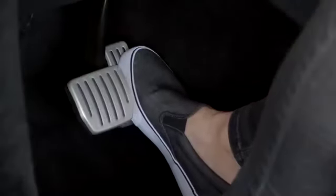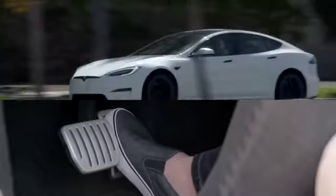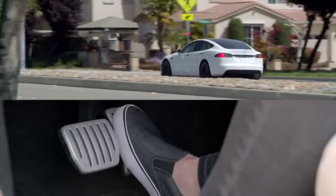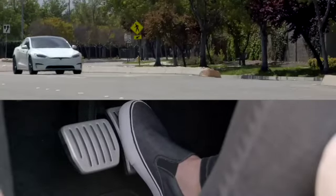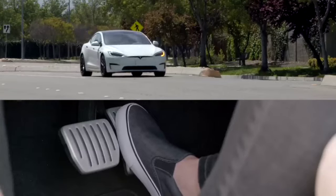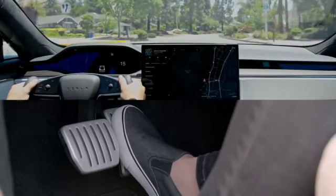Your Tesla has regenerative braking. As you lift off the accelerator pedal, your car will slow down while recapturing and returning energy to the battery pack. It can take a few miles to get used to it, but it maximizes efficiency and control, ultimately making it easier to drive. As you ease off the accelerator at low speeds, your Tesla will also apply the friction brakes to bring you to a gentle stop and hold you there. This makes stop-and-go driving possible using the accelerator pedal only.